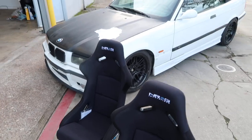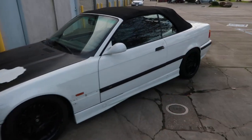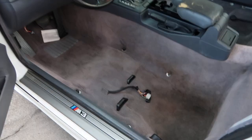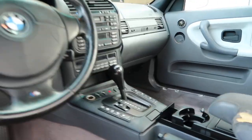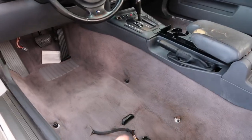Alright guys, we got the two seats here and the car. Let's go ahead and pull the car inside and throw in the bucket seats. We have no seats in it — basically how we've been driving this car. We're literally kneeling to get in and out. But yeah, the interior is already looking so good. Obviously there's so much more to do to the car. I want to put in the bucket seats, so let's go ahead and do that.